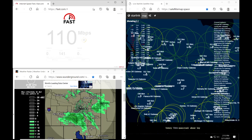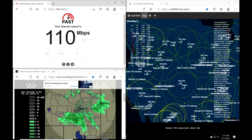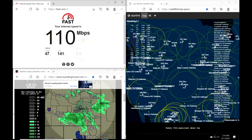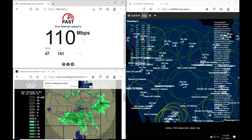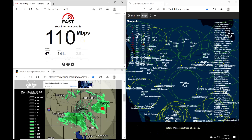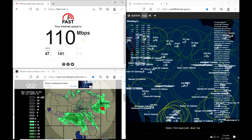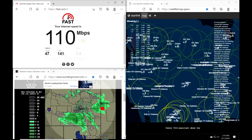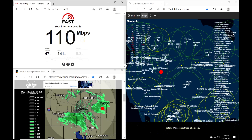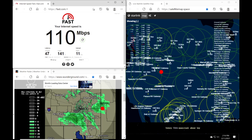Wow — 100 megabits per second. Even better: 110. Well, that's more than acceptable. Down in the lower left-hand part of the screen you can see a radar image of what's in the atmosphere in my area, and the red dot is just about where I'm located. Over on the right is essentially a live view of the satellite coverage, and the red dot is exactly where my location is as well. It's still trying to finish up the upload speed — 11 megabits per second.